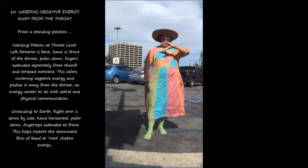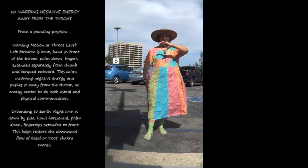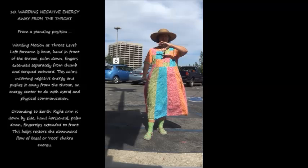10. Warding negative energy away from the throat. From a standing position, warding motion at throat level: left forearm is bent, hand in front of the throat, palm down, fingers extended separately from thumb and torqued outward. This calms incoming negative energy and pushes it away from the throat, an energy center to do with astral and physical communication. Grounding to earth: right arm is down by side, hand horizontal, palm down, fingertips extended to front. This helps restore the downward flow of basal or root chakra energy.